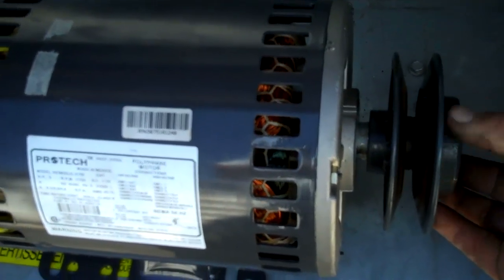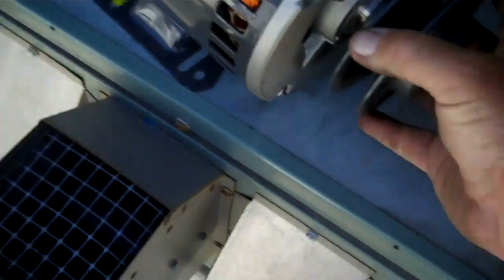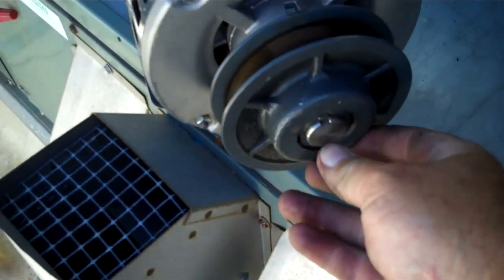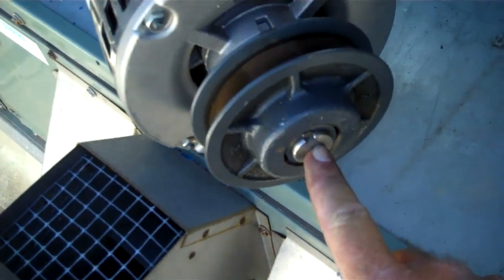I got the sheave on, and then what I end up doing is I back the Allen out and make sure this is in contact with the keyway. I am going to tighten it down.